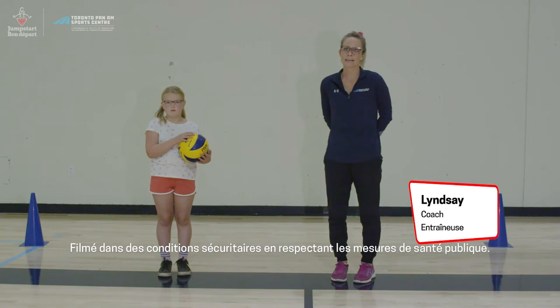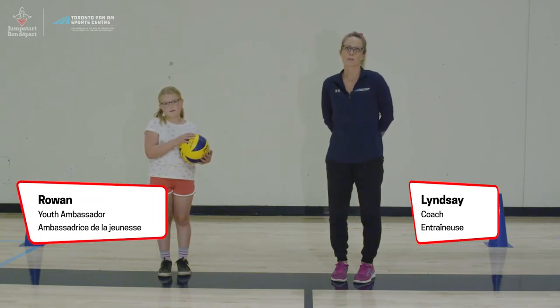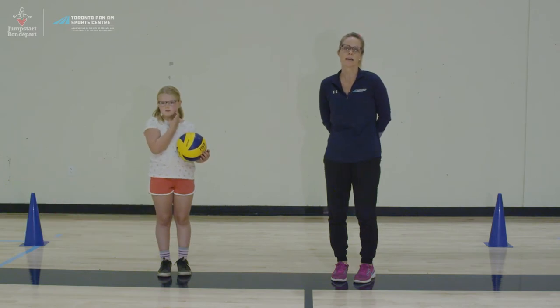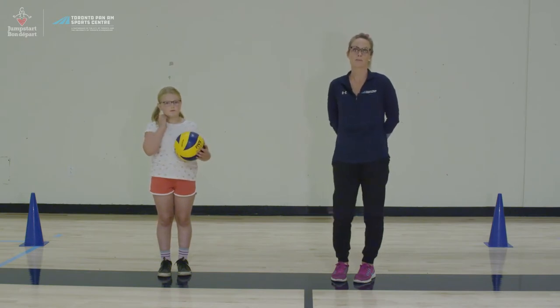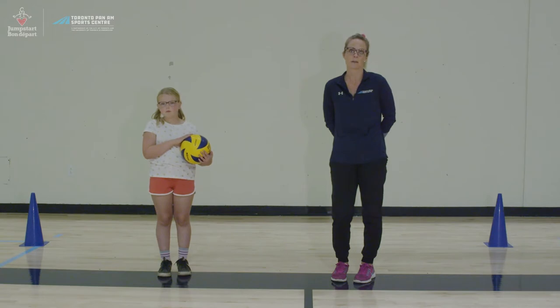Hi everyone, my name is Lindsay. Today along with Rowan we'll be teaching and demonstrating the fundamentals of volleyball. The goal of this video is to learn foundational movements for volleyball, develop hand-eye coordination, and work on the large muscle groups required for volleyball as well as many other sports. We're going to start with a warm-up specifically designed for volleyball, then move into some drills to emphasize correct volleyball form. After that we'll explore some starting positions and movement drills aimed to mimic more of a game-like scenario. Finally we will finish with a little challenge.